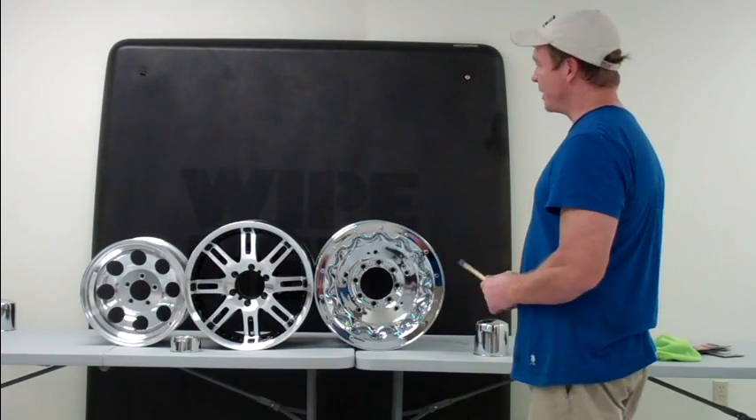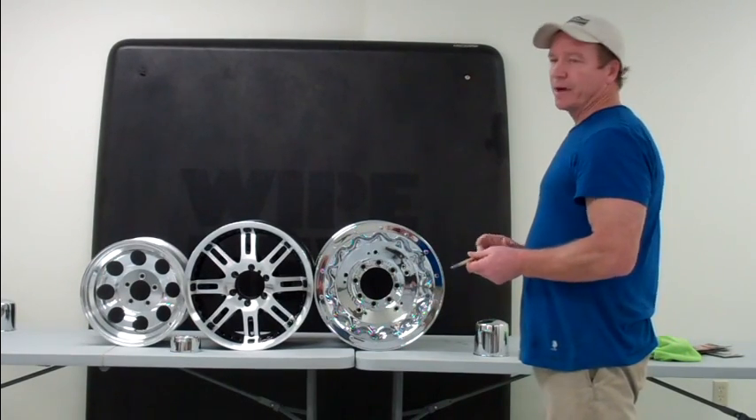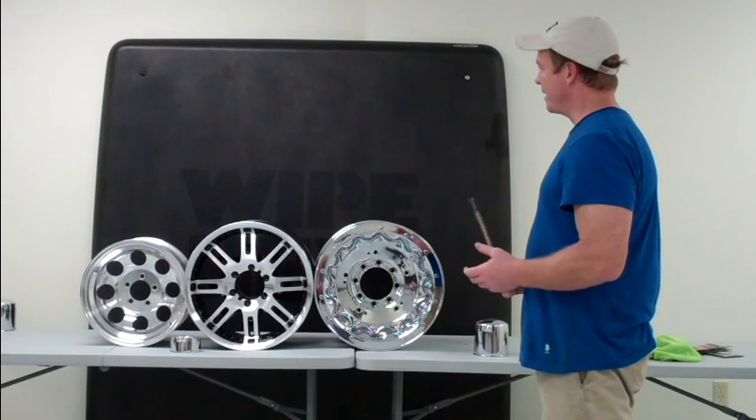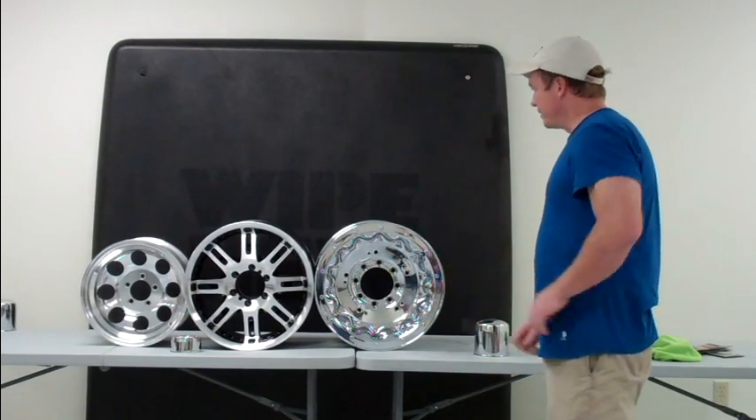Starting on the left, we have a polished aluminum wheel — it's basically just a machined aluminum with a high polish put on it. There's no protective coating. In the center, we have a powder-coated wheel, and on the far right, we have a chrome-plated truck wheel.